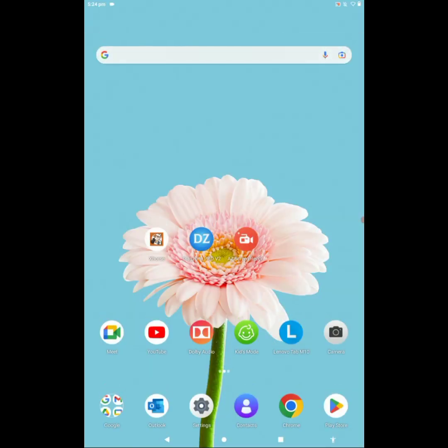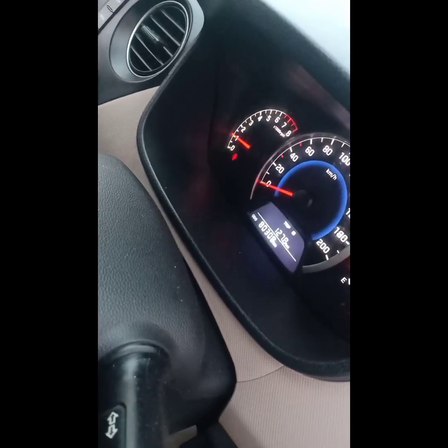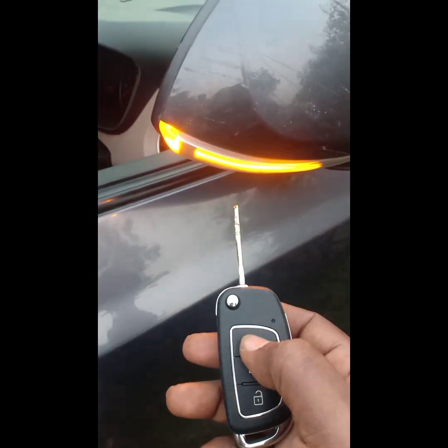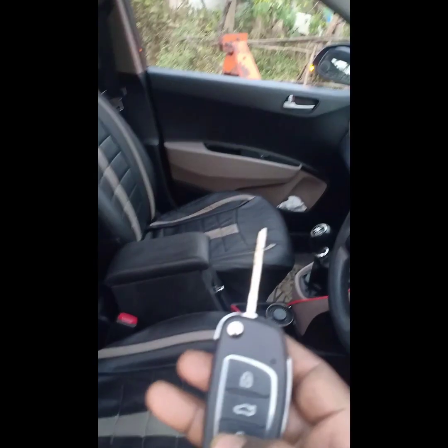Now we will check the key — inserting it and trying to start the vehicle. The vehicle got started — just look at the RPM needle. Now we will check the remote's lock and unlock buttons: pressing Lock — two flashes — now Unlock. So finally we completed our key programming and remote programming for this Hyundai Grand i10 2015 model with the help of XORSMAN Mini OBD. Thank you for watching this video.